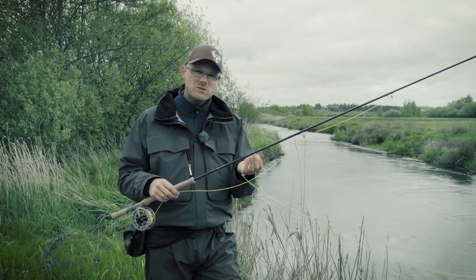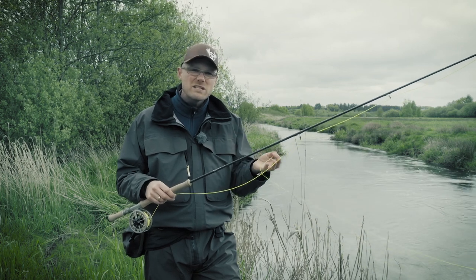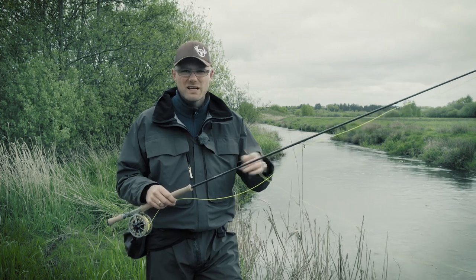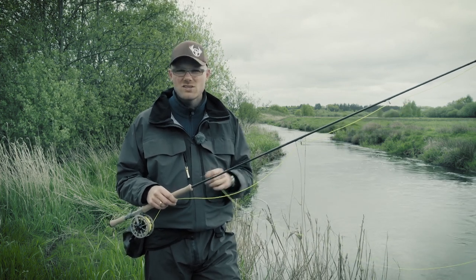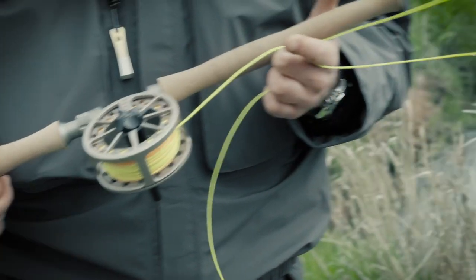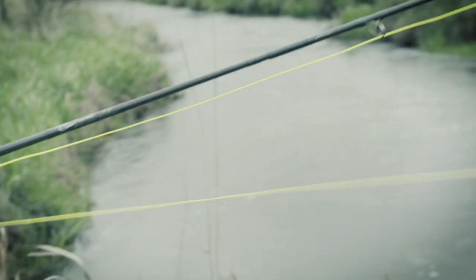The reason why I use floating lines is because some parts of this river are perfect for hitching, and other parts you need to get down into deeper sections. So I need to be able to change my tactics as I move along down the stream, and this setup makes that possible.